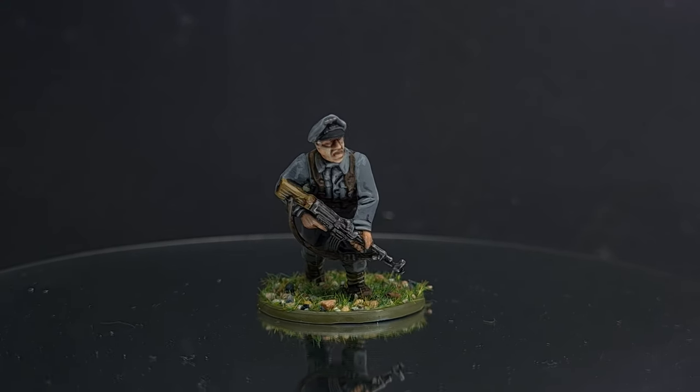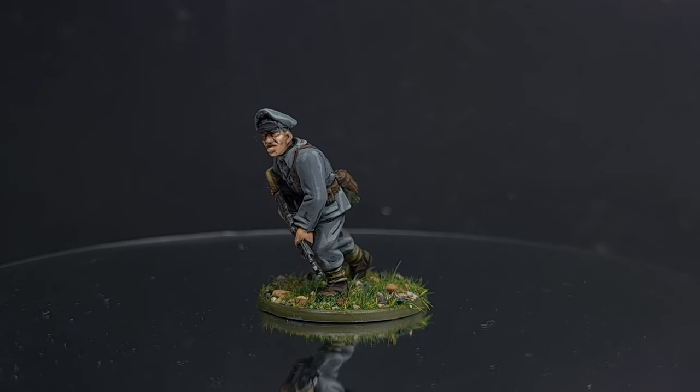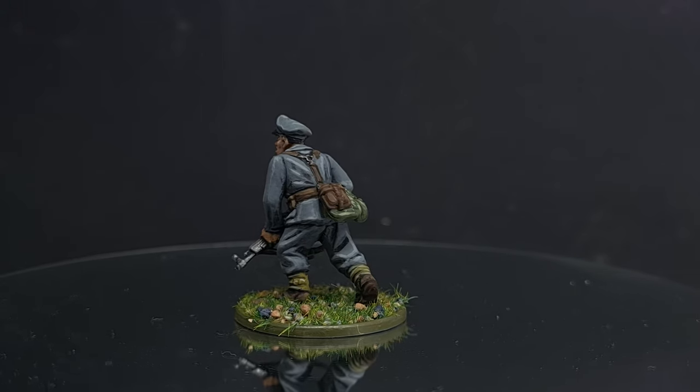Welcome to this Wargames Delivered painting tutorial for Bolt Action Band of Brothers. I'll be showing you how to paint a late war German grenadier officer using the Wargames Delivered Mega Paint Set. So sit back and get ready to follow along.